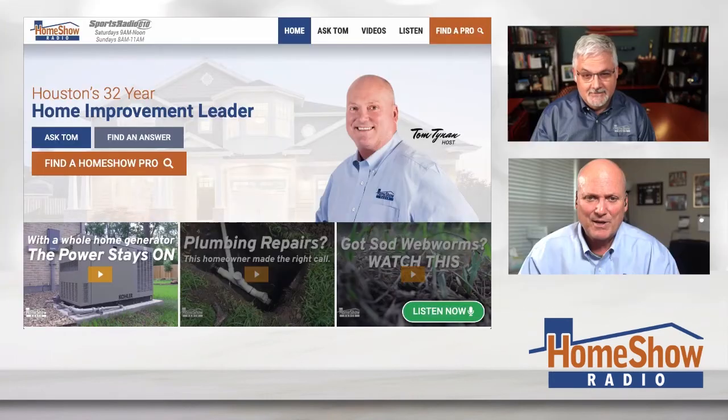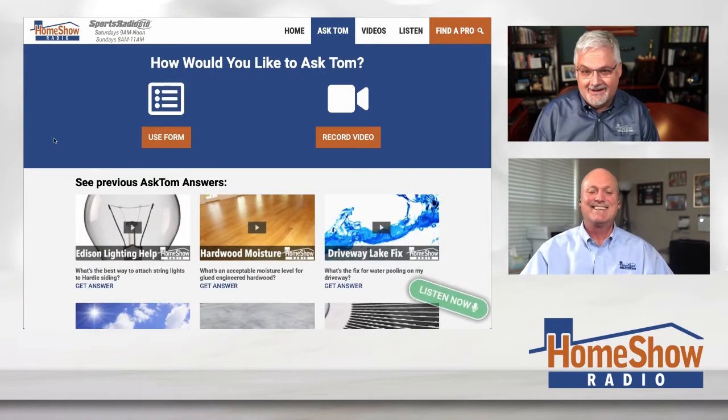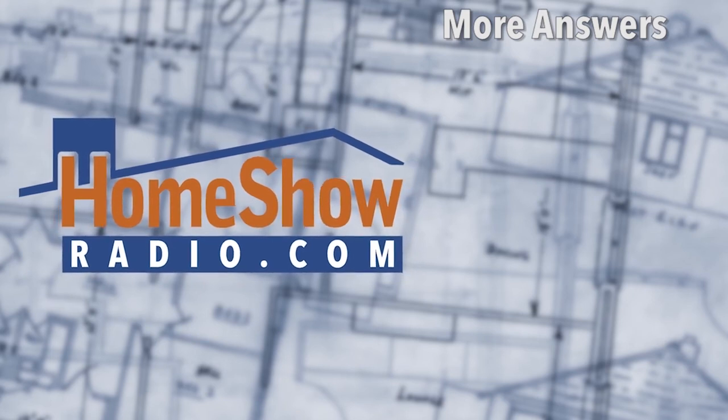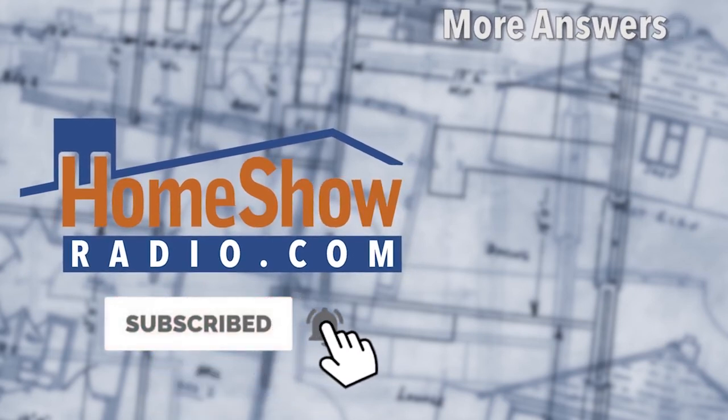Got a question? Just click the blue button at homeshowradio.com, fill out the form, send us pictures, and we'll take care of you. Tom posts new pictures and answers questions daily at homeshowradio.com, our YouTube channel, and our Facebook page. If you watch one of the videos on YouTube, give it a thumbs up — it makes them easier to find.